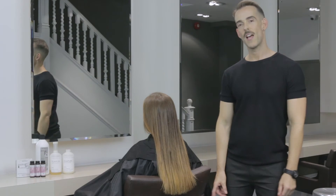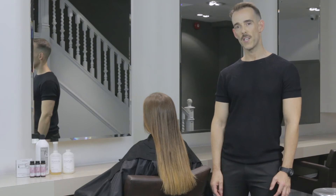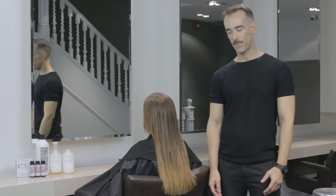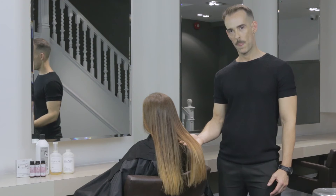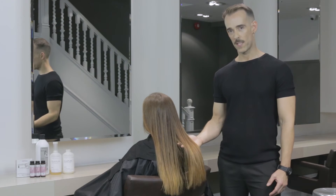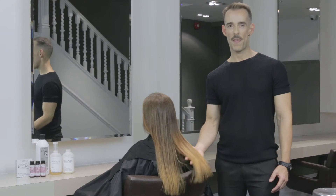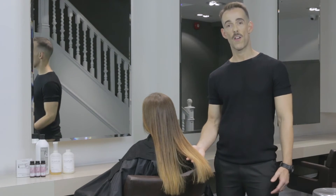I've shampooed Ruth's hair and rough dried it. Before I apply her Shae ZQ formulas, it's worth mentioning the underlying pigment. I've lifted Ruth's hair to a warm level 9 and that's because the end result is going to be warm. Please bear that in mind when lifting the hair, because it has a great impact on the final result.